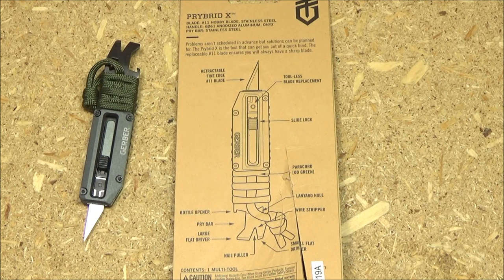You have a pry bar, a large flat driver, a nail puller, a small flat driver, a bottle opener, a wire stripper, and a retractable fine-edge number 11 blade. That's also replaceable.